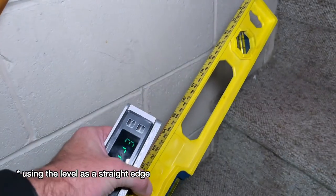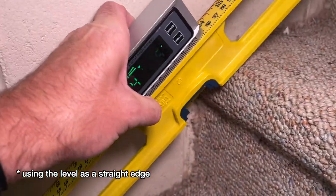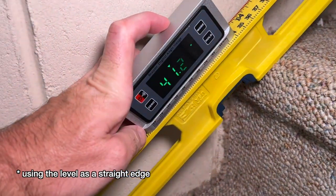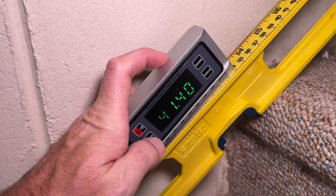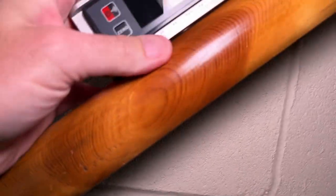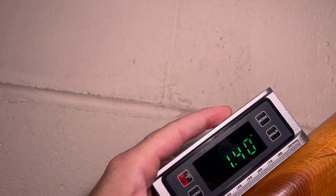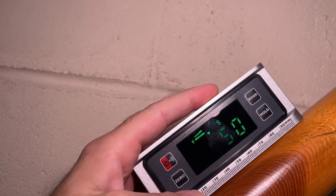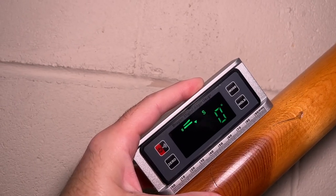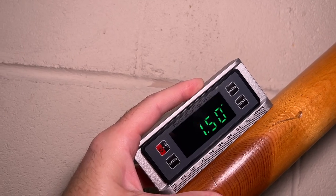Here I am on a stair rail. I have a level and I can place that up against the stairs. Then I'll put this on and zero it. Now if I put that on the rail, I can tell if it's at the same angle as the stairs — it's saying I'm a little high. Using that relative measurement, we don't have to remember angles; we just know that we want this to be at zero.